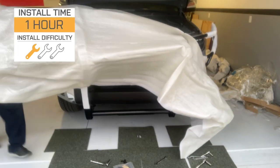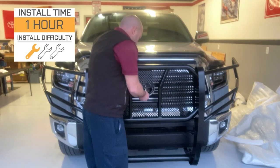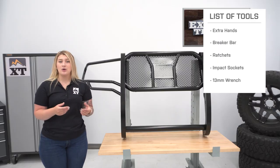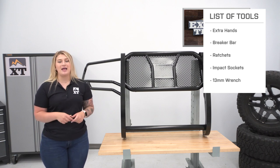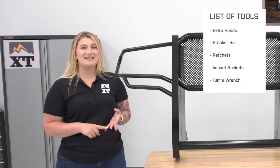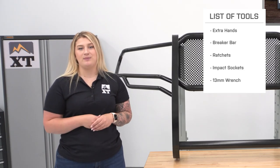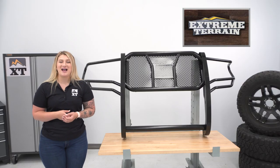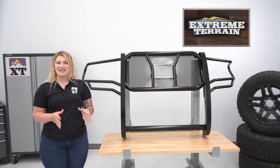As for install, this is gonna be a one out of three wrenches on the difficulty meter, taking you about an hour to get the job done with some basic hand tools. I would recommend having an extra hand ready to help you lift this, as well as a breaker bar, a couple of ratchets, a 19, 17, 13, and 10-millimeter socket, and a 13-millimeter wrench. Now, one of our customers has installed this on their Tundra and is gonna walk you through what that process looks like step-by-step.